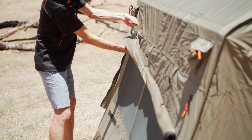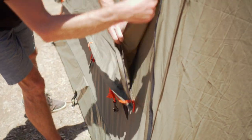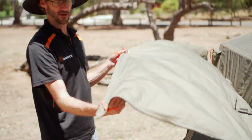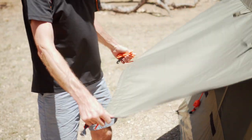If we undo these toggles and roll it closed, we can actually zip it shut — and that's nice and weatherproof. Alternatively, it has three guy ropes and a little stiffener bar in here, so you can actually peg this out to allow ventilation and still keep the water out.